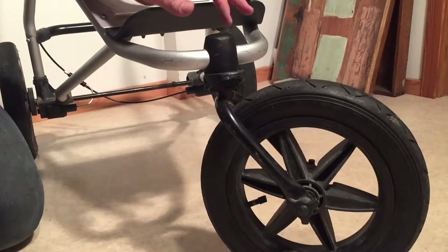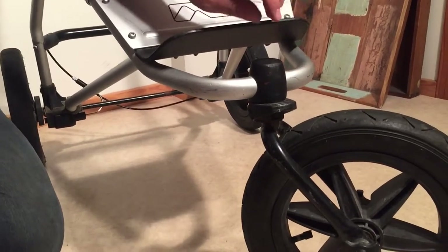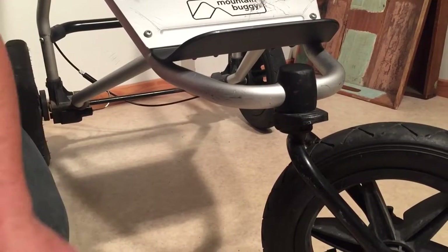This is a Mountain Buggy Urban Jungle — one of the current, newer models. Today we're going to show you how to open up the front end so that you can swap out parts or tighten it if necessary.